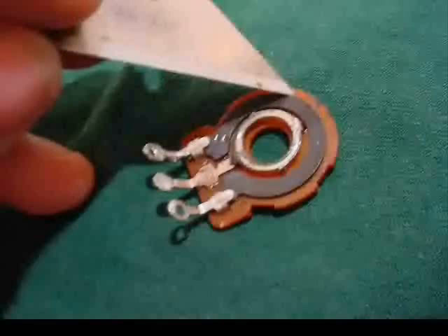Be careful. Go in very small increments. It's very easy to pull that razor blade and zip right across the track, which would break it and the pot won't work anymore. So go very carefully, very slowly, and try to make sure you get all the way around. Here I have gone all the way around the carbon track one time.